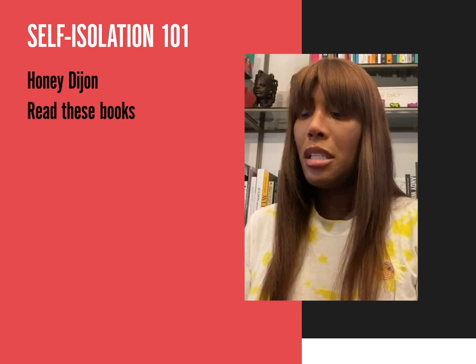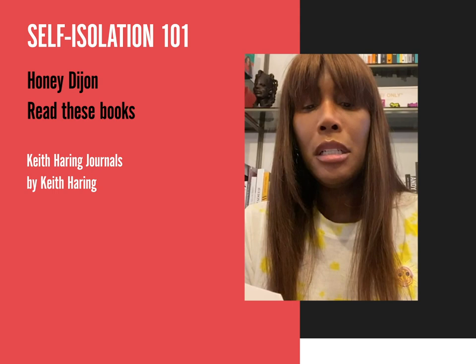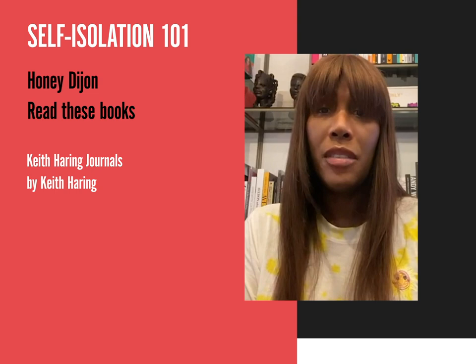The first one is Keith Haring Journals. It's a really great book with lots of quotes from different people like David Hockney and Madonna, and it's basically a journal of his everyday life. I really love this book because it gives you an inside look into the mind of an artist, and also a glimpse of what New York City was like during the AIDS crisis and the art boom of the East Village. Highly recommend it.